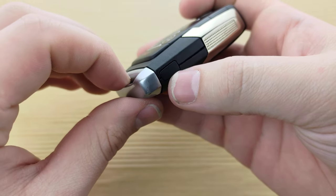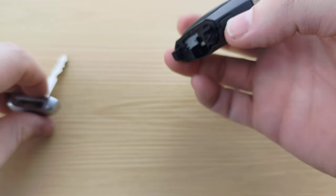To begin, you're going to want to look at the bottom right-hand side of your remote, press this button, and pull out your key.